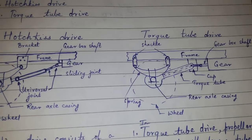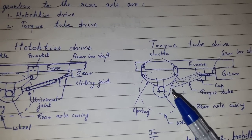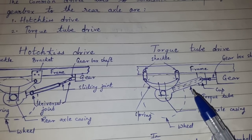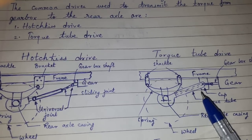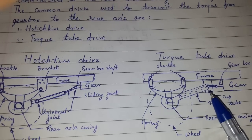Now let us discuss Torque Tube Drive. In Torque Tube Drive, the propeller shaft is covered with the Torque Tube — as you can see here, the propeller shaft is inside the Torque Tube. The propeller shaft is provided with one universal joint at the gearbox end.